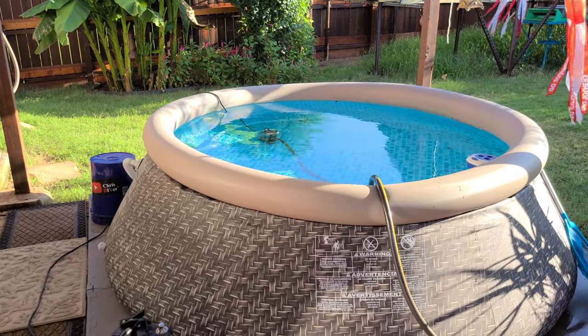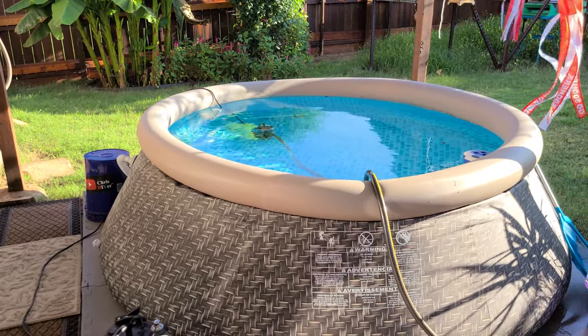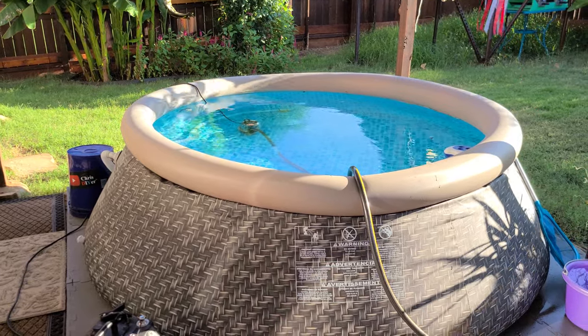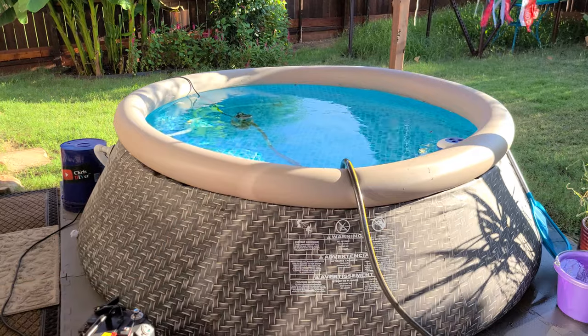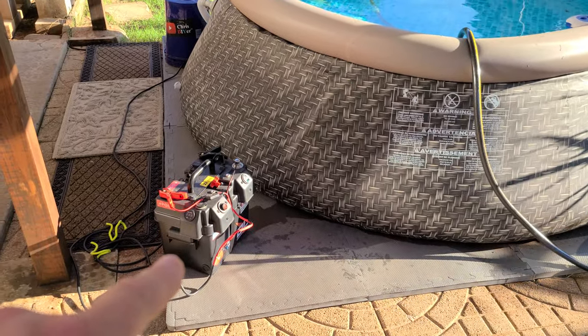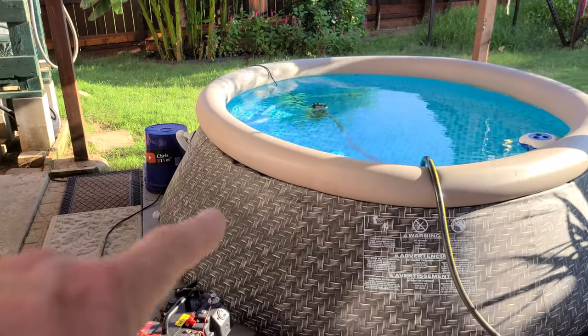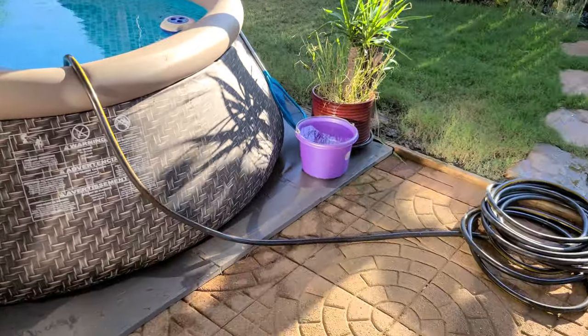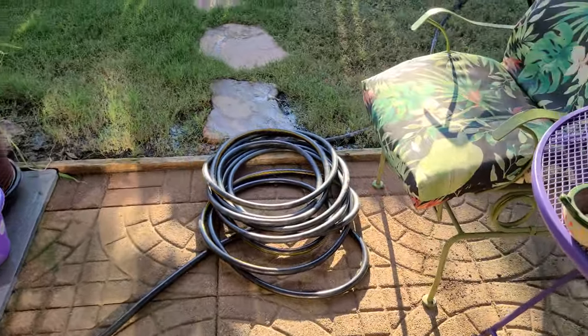Alright, hope everyone is doing good. It is time to change the water out in this adult-size kiddie pool in the backyard — 8-footer — using my lithium 12-volt power box and 12-volt sump pump connected to a garden hose pushing through here.